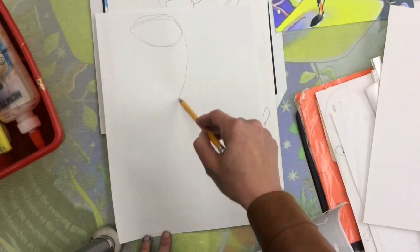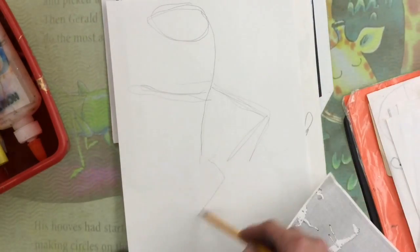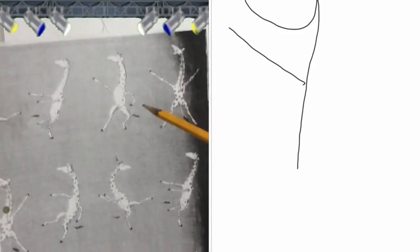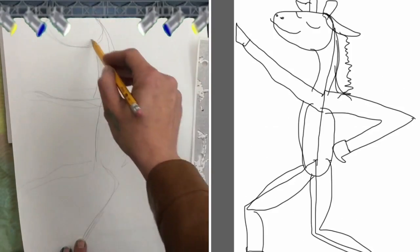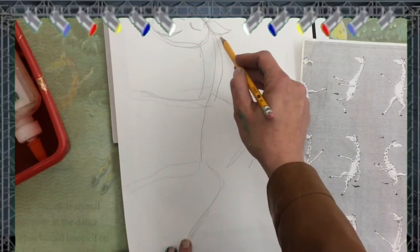I'm going to start at the very top of my paper drawing the giraffe's head. It's an oval shape, but it's kind of pointy at the end. Then I'm going to draw a really long line for his neck that curves down, and then a line for his arm, the other arm — and I want them pointing up like he's dancing or striking a pose. His legs should go all the way down to the bottom of the paper.